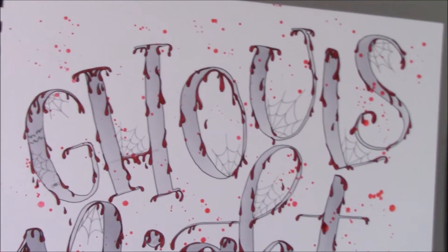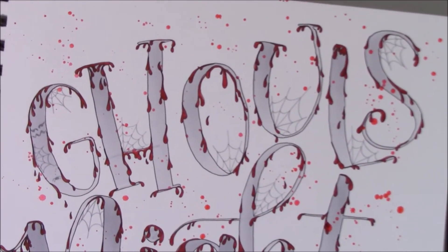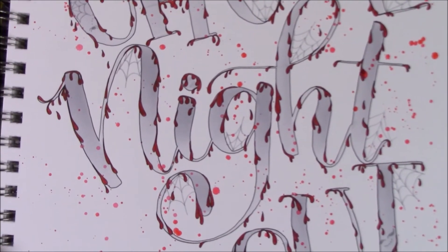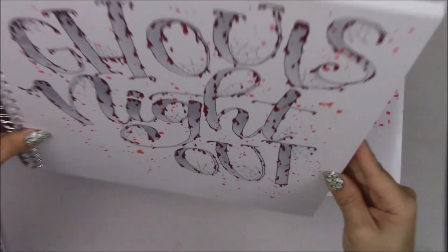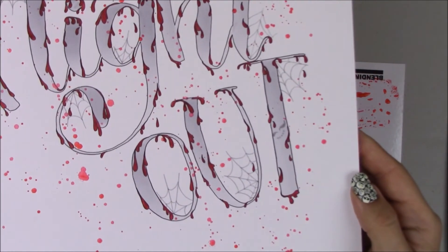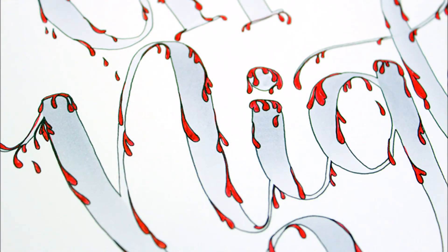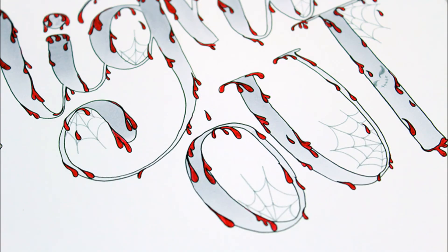I normally don't like gory things but I really like how this turned out. I hope this tutorial helped you out a little bit — if you like it, give it a thumbs up. If you want to see more, make sure you subscribe. Follow me on social media — I'm Jenny Garcia on Instagram, Twitter, Periscope, and Pinterest, and Earthy Scrap on Facebook. My blog is earthyscrap.blogspot.com. I'm also sharing many projects on the Tombow blog at blog.tombowusa.com. Thank you so much for watching — have an amazing spooky day!